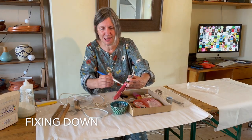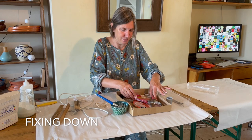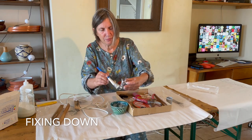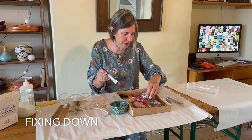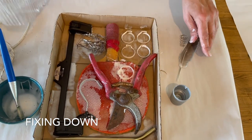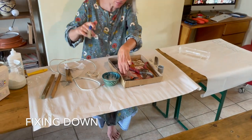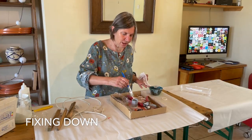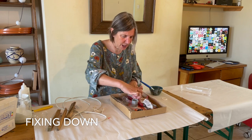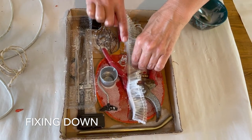If I had a glue gun I'd probably use that, but obviously that's not something you're likely to have at home, so I'm going for materials you're likely to be able to access. That's the beauty of this PVA glue — we can kind of lift things off and put them back. I'm popping that back on there, so again you've got that layering going on.